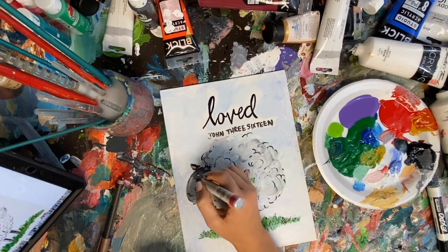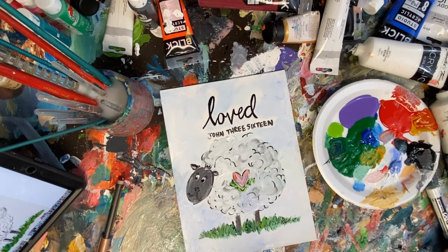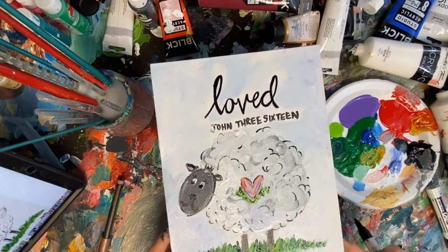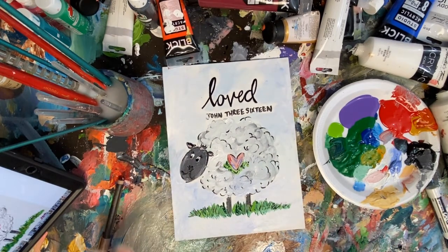I hope that you've enjoyed this lesson. I can't wait to see what your picture looks like, and I hope that y'all have a wonderful evening. Have a good one!